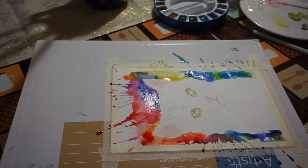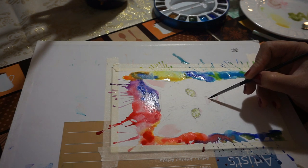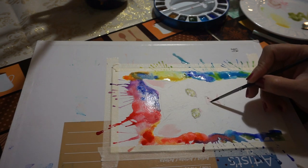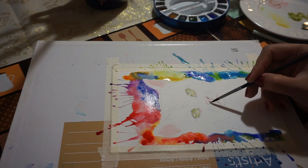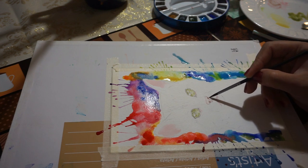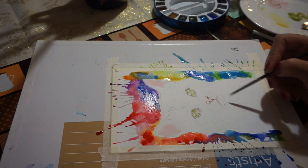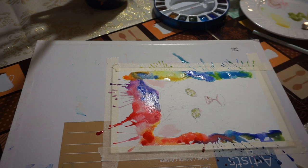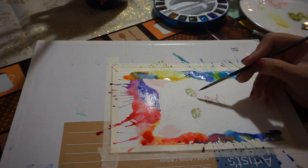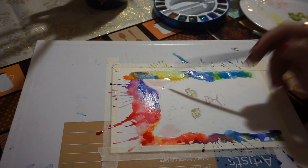With this little bit of black, I'm just going to contour his nose a little bit, just to establish the darkest part of the nose. A little bit on the ears as well.